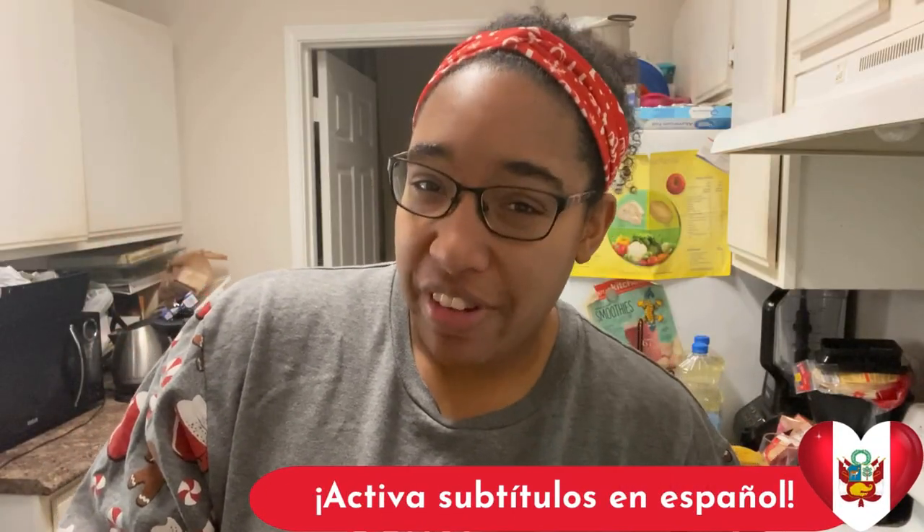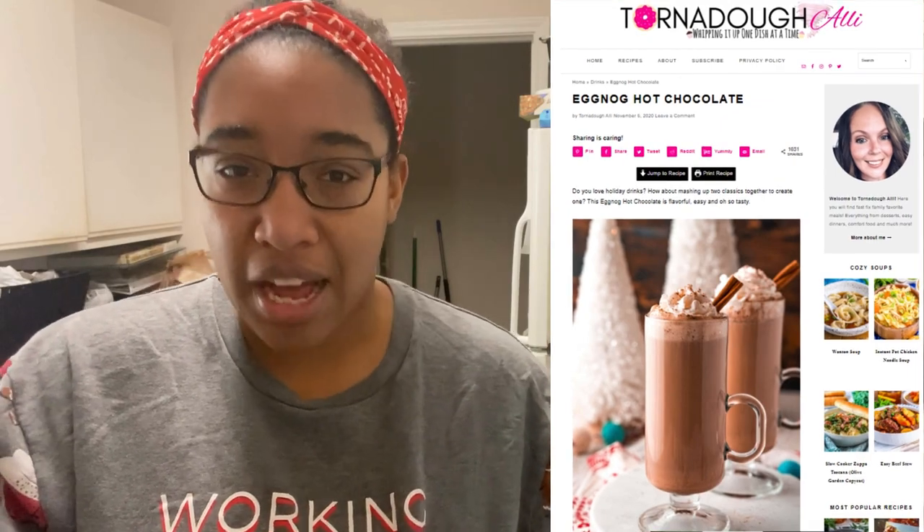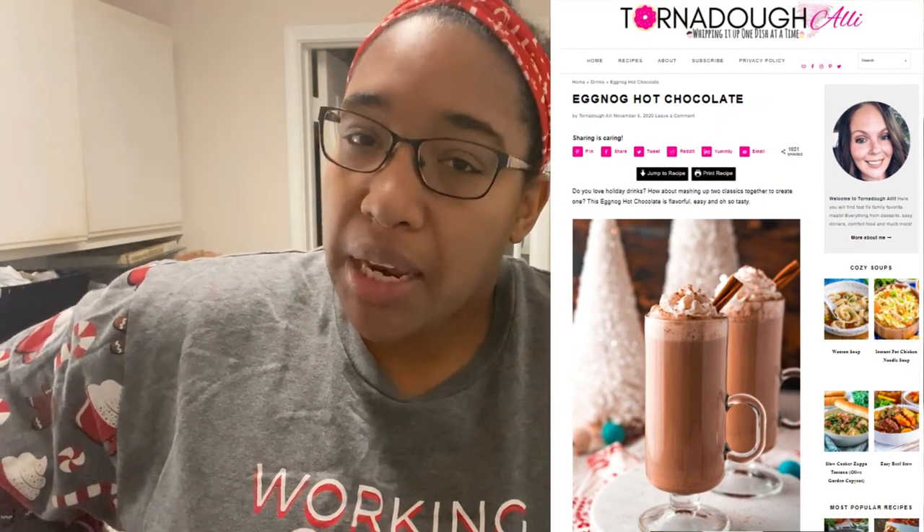Hey everyone, welcome back to our channel and the 25 Days of Christmas challenge. A couple of days ago I filmed a this-or-that video about several different Christmas or festive preferences. One of those questions was about hot chocolate and eggnog — I wonder if you can do eggnog in your hot cocoa. After the video I went online to see if an eggnog hot chocolate actually existed, and yeah it does. It was really hard to find one with a good number of reviews, and I was also looking for something without alcohol. I finally found a recipe on a website called tornadoalley.com, so I'm going to attempt to make it and see if I like it.